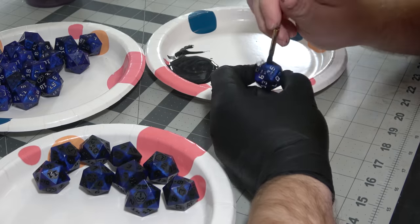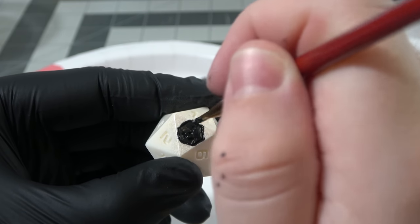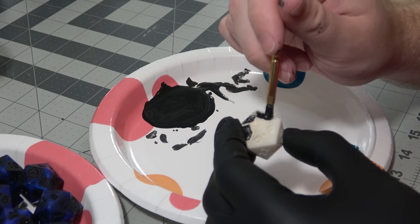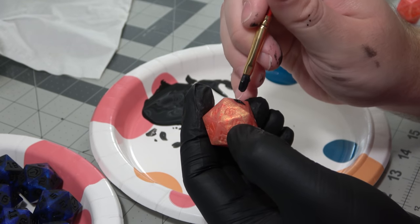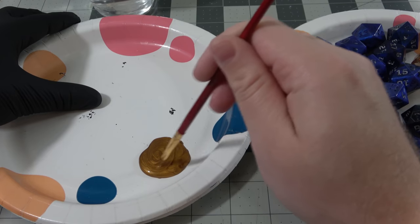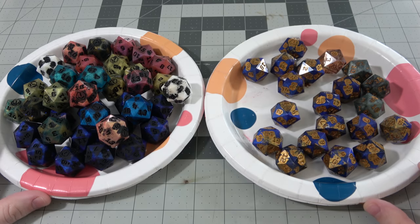When I calculated how much time I was going to spend doing this, I did not factor in all of them being D20s — I calculated it based off of full dice sets. I thought it takes me about an hour to ink a set of dice, but that includes things like the D6, the D4, and the D8, which ink so quickly. The D20 probably takes as much time as all of the other dice in a set combined, so this step was a ridiculous amount of hours. The second color I used was Retributor Armor from Citadel paints — it's one of my favorite golds because it's kind of dark and shiny at the same time, so it looks good with a ton of different background colors.